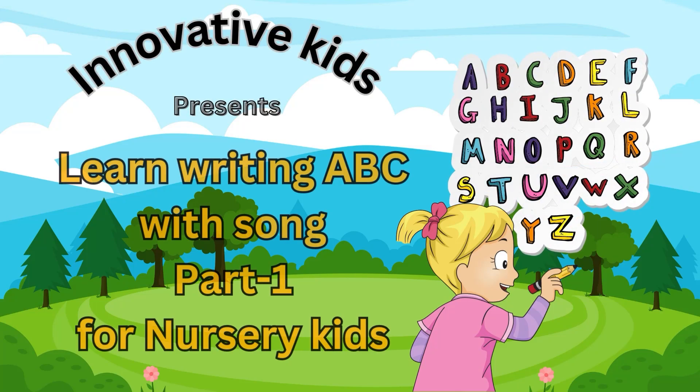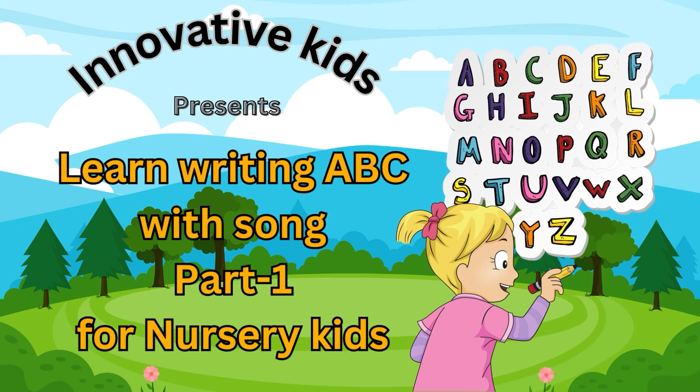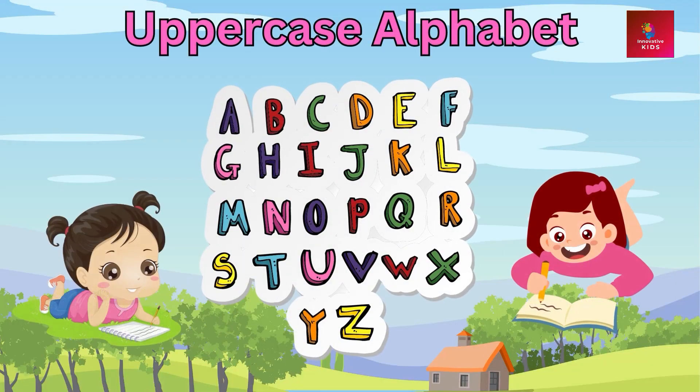Innovative Kids presents: Learn Writing Alphabet with Song, Part 1 for Nursery Kids. Uppercase Alphabet.